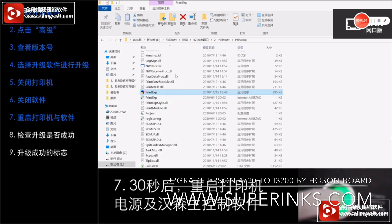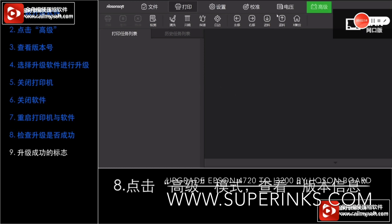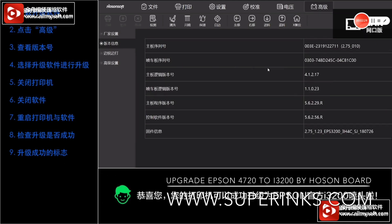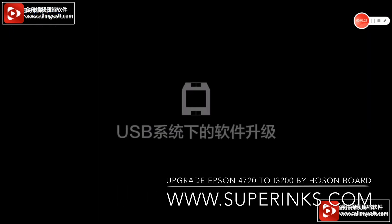Then restart and open the printer and the computer again to see if we have successfully upgraded. Let's check the version of the software. If the version shows 1.1.0.2.3, then you have successfully upgraded the software.